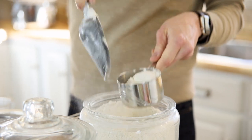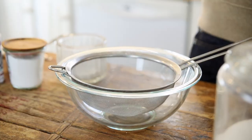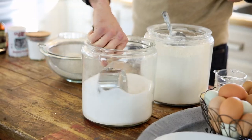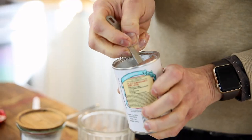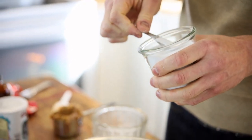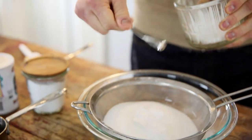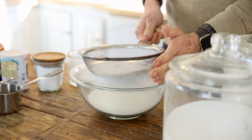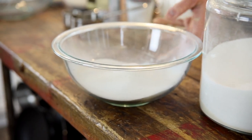To start things off, I just like to scoop my flour right into a bowl fitted with a sieve or some type of sifter. Add your sugar, baking powder, baking soda, and salt. Just tap that right into the bowl until it's all combined, then set it aside until you're ready to use.